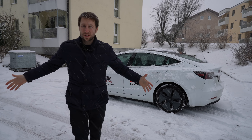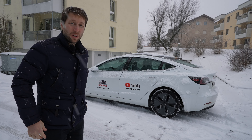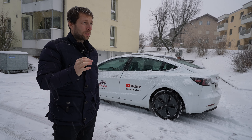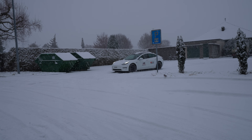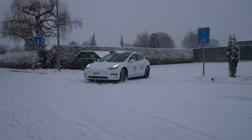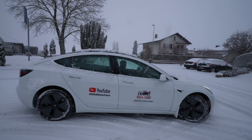Hey guys, welcome back to a new video. Today I want to take you with me on a ride in deep snow. There's a lot of snow today, a lot of snow on the streets. It's been snowing for around six hours now, and I find it really interesting to test the Tesla Model 3.